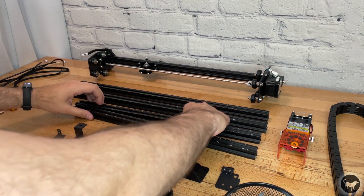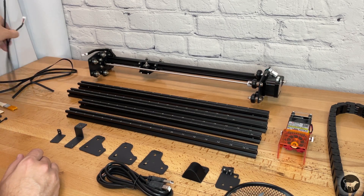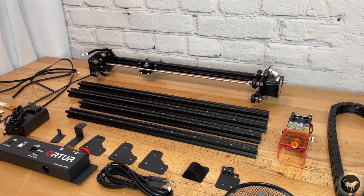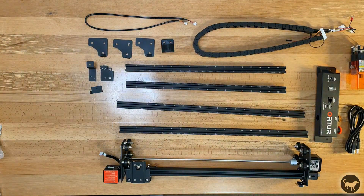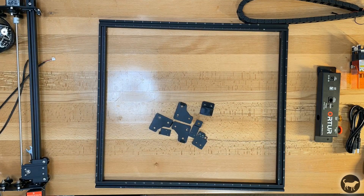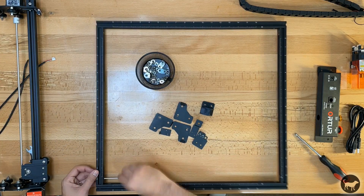The Laser Master II Pro came packaged in much the same way as the last machine. Everything was well packed and came with all the necessary hardware and tools you need, except for a Phillips head screwdriver. I was originally just going to film a time-lapse of the build, but to be honest, the instructions that came in the box were very small and a little difficult to follow. Because I had some difficulty reading the manual and because I had already put the older version together, I thought it would be beneficial to make an assembly video.